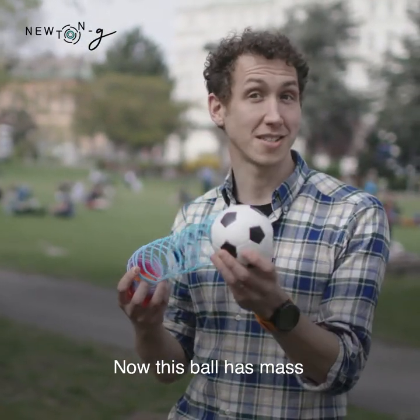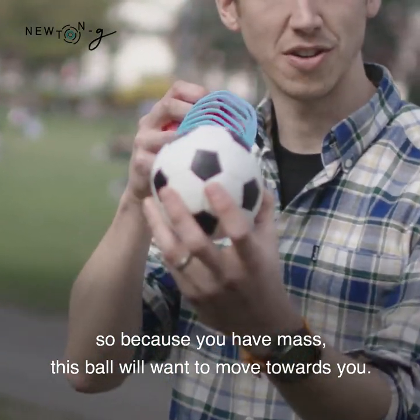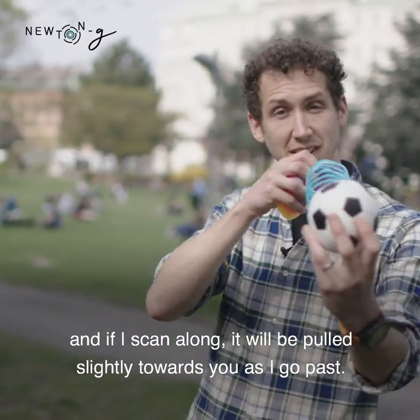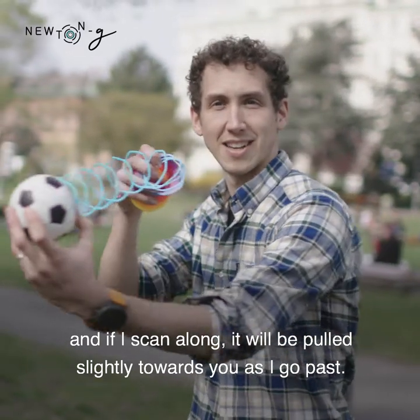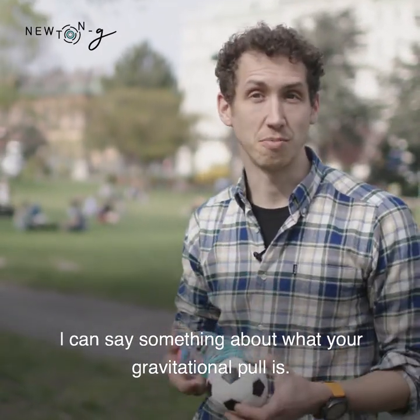This ball has mass, so it will be attracted to anything else that has mass. Because you have mass, this ball will want to move towards you. I can mount this ball on the nice soft spring, and if I scan along, it will be pulled slightly towards you as I go past. By measuring how much it extends when I move past you, I can say something about what your gravitational pull is.